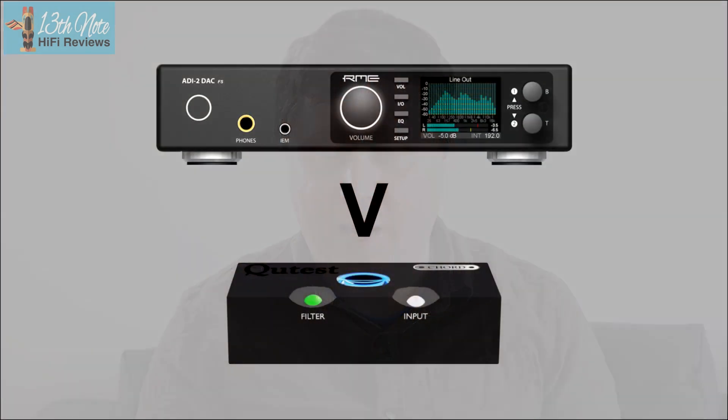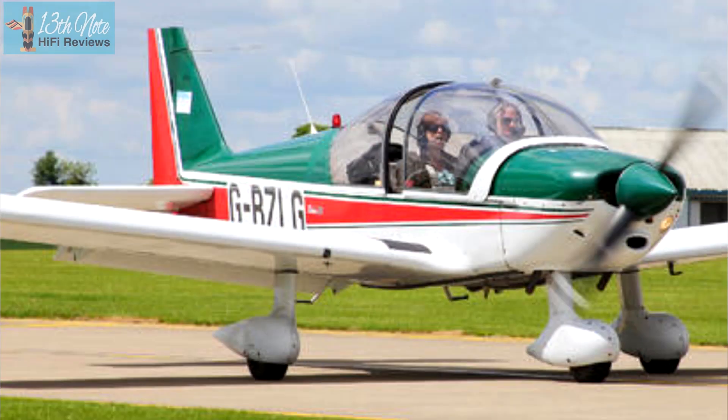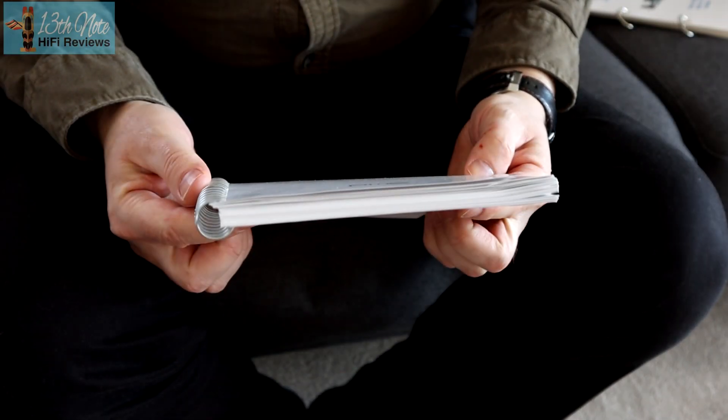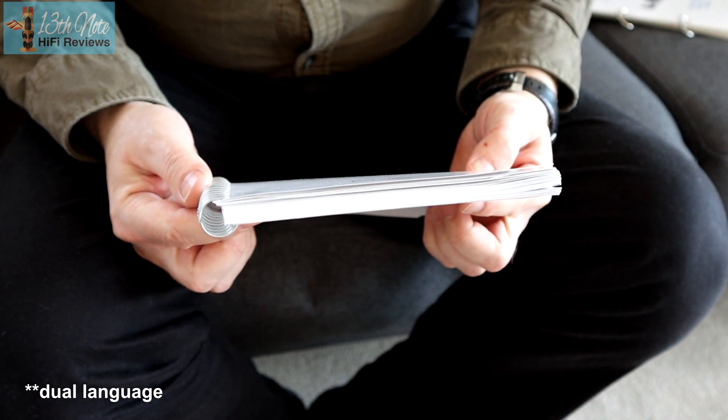I've got here a flight manual — more of a checklist for how to fly a Robin HR 200 light aircraft — it's about the size of a thin pamphlet. And then here is the manual for the RME DAC, quite involved. But this is a pro audio product, so it's going to be involved, and you don't need to learn everything from the start. This is a reference guide, so you can come back to it.